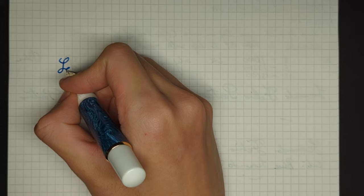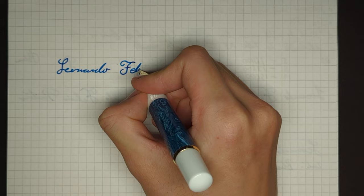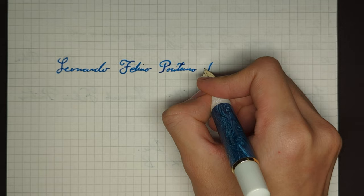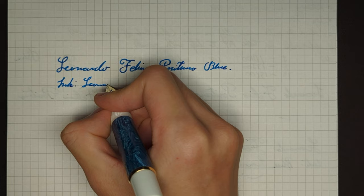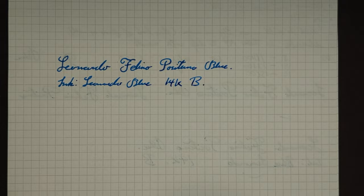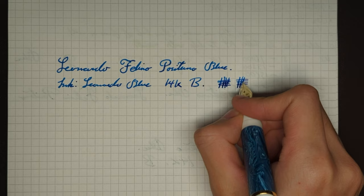So we have the Leonardo Foligno Positano Blue, and the ink is Leonardo Blue. This is a 14-carat broad nib, and this is genuinely a broad nib. Oh, there is a problem — I'm going to talk about this later. But this is a broad nib with pretty consistent line widths.